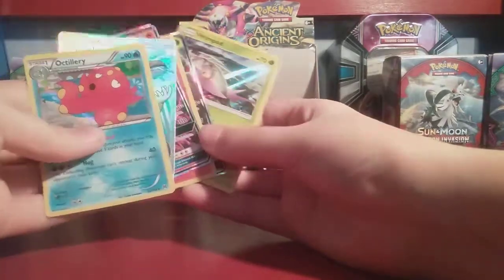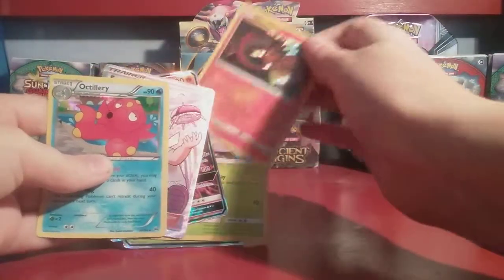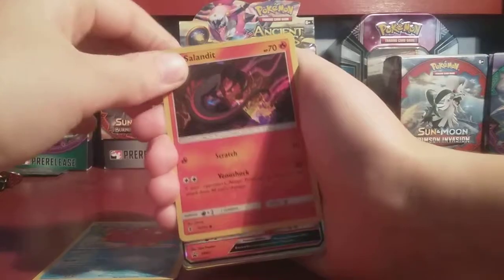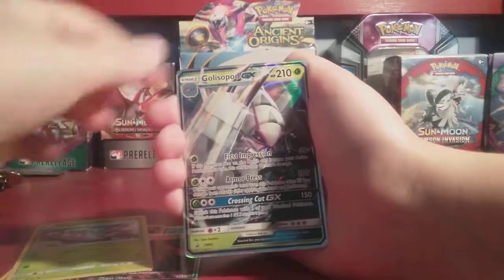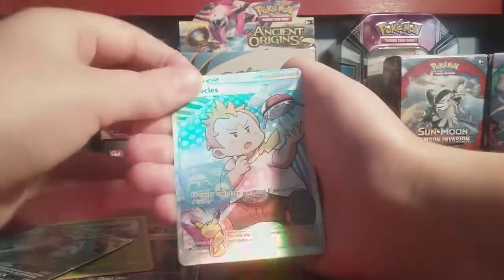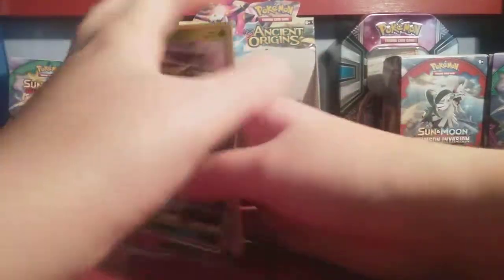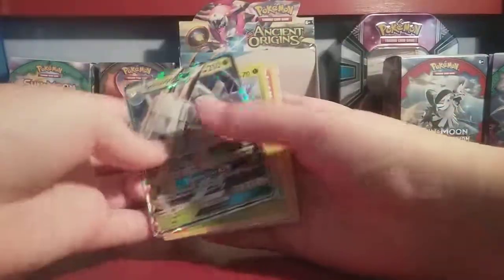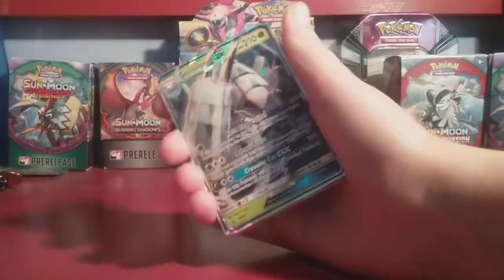Seriously guys, we got so many great cards out of this. Let's have a quick recap: Holo Octillery, Holo Salandit, Salazzle GX, Holo Wimpod, Golisopod GX, and of course the Full Art Sophocles Supporter Card. Anyway guys, hope you enjoyed the video — if you did, make sure to like, comment, and subscribe. We will see you guys on the next video of the Dynomux channel. Thank you for watching — peace out, bye guys!